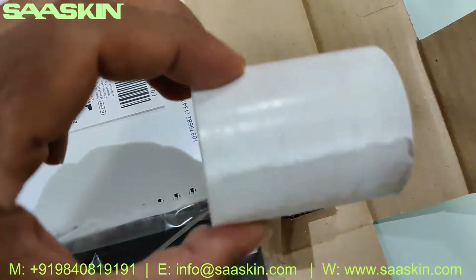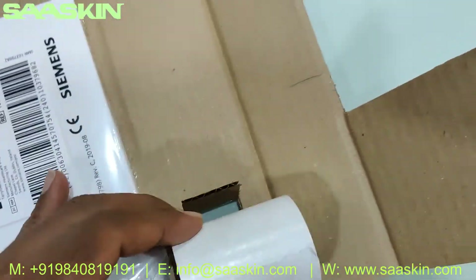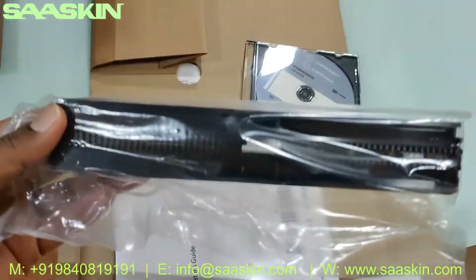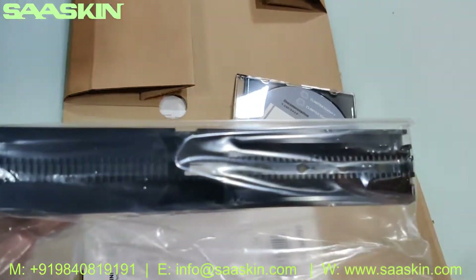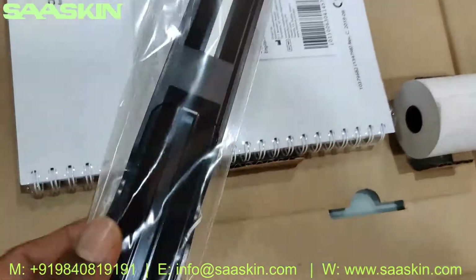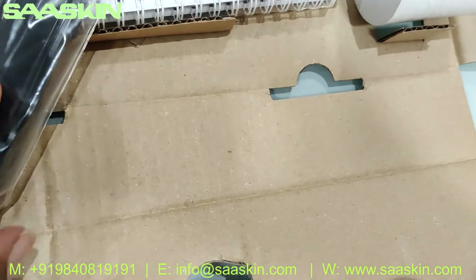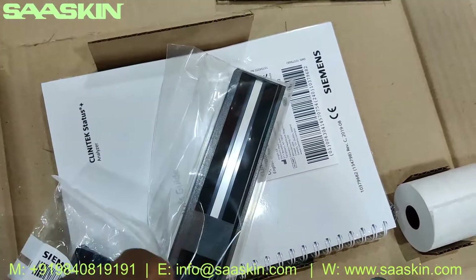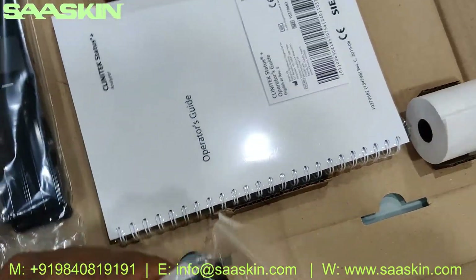You also get a printer roller paper. This sliding piece is where you place the strip inside and use it — this is the key, and this is the additional spare key provided. This is where you keep the urine strips and insert them into the machine for doing the test. This is the guide bar that goes inside the machine.